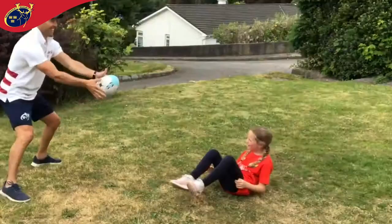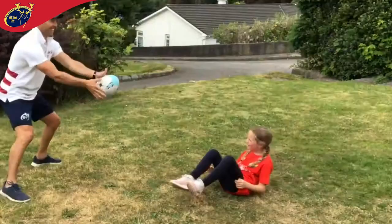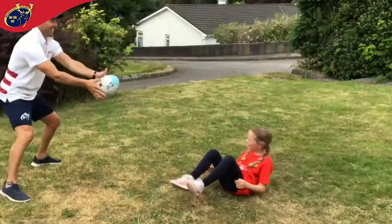Sitting on your bum with feet off the ground, catch and pass the ball with two hands to your moving target. Then progress it by catching with two hands and passing with just one hand. And the toughest one: catch and pass with just the one hand. Outrageous!